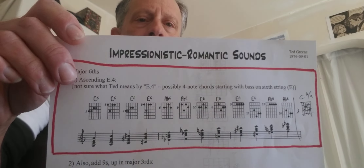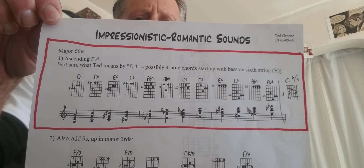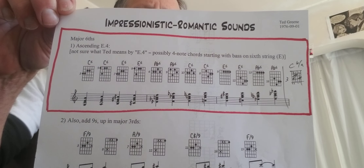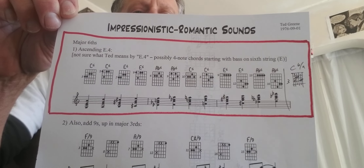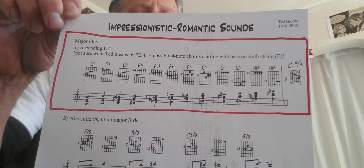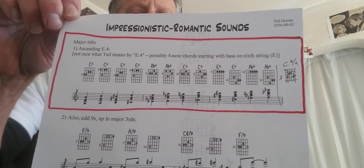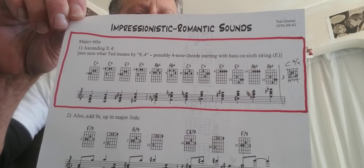Howdy! I haven't done one of these in a really long time, and I'm using my phone, that's why my head's cut off again. Anyway, normal drill here we go — 'Impressionistic and Romantic Sounds,' this is a Ted Greene page from one of the more recent uploads from the website. Beautiful set of chords.